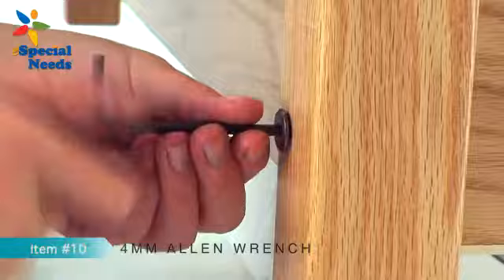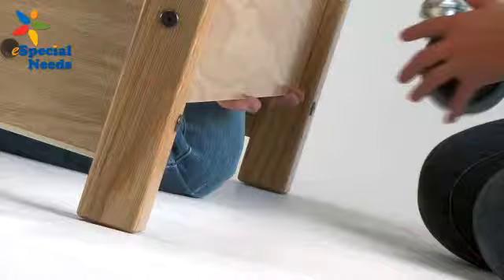Step 2. Install the headboard and footboard to the side panels using the 12 long allen bolts provided. The headboard and footboard will be elevated off the floor when installed. Tighten the allen bolts using the 4mm allen wrench, item number 10, provided in your hardware kit. Now check the alignment of the decking on the electric frame at the headboard and footboard ends. Even up the spacing and tighten the 8 hex bolts connecting the side panels to the frame installed during step 1.